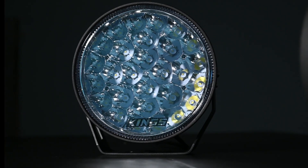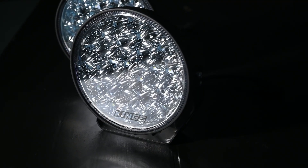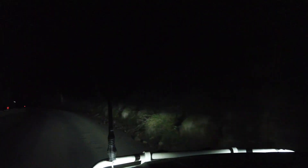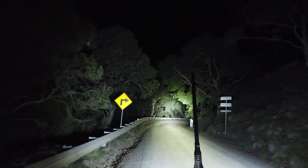Like all new generation Adventure Kings LED lights, the Dominator Xtreme's use an almost unbreakable polycarbonate lens. It's the same material used in bulletproof glass and advanced fighter jet canopies. That means it's perfect for protecting the lights from high-speed stones or stick strikes while you're barreling along on high-speed dirt tracks.